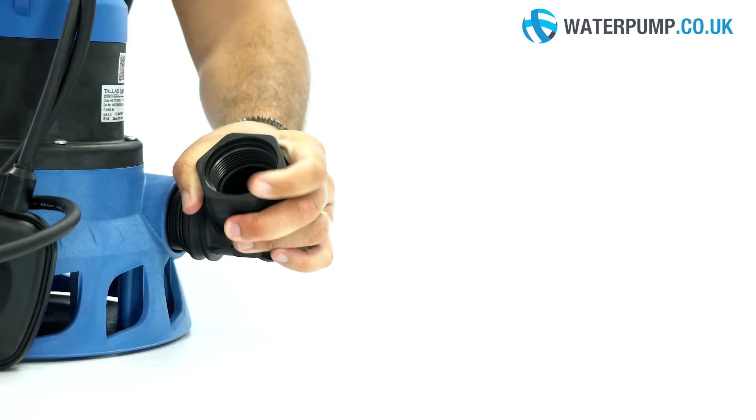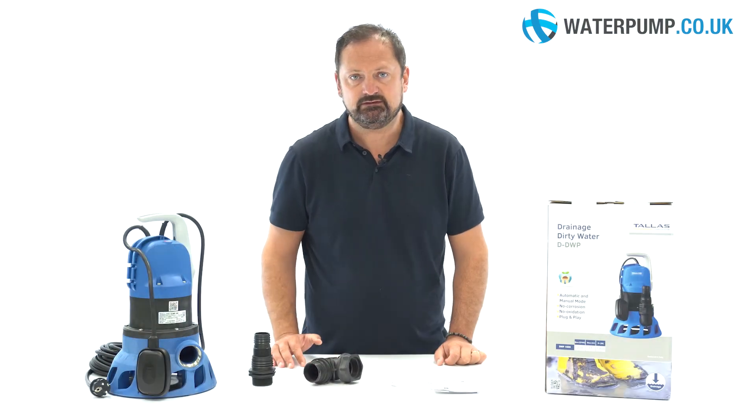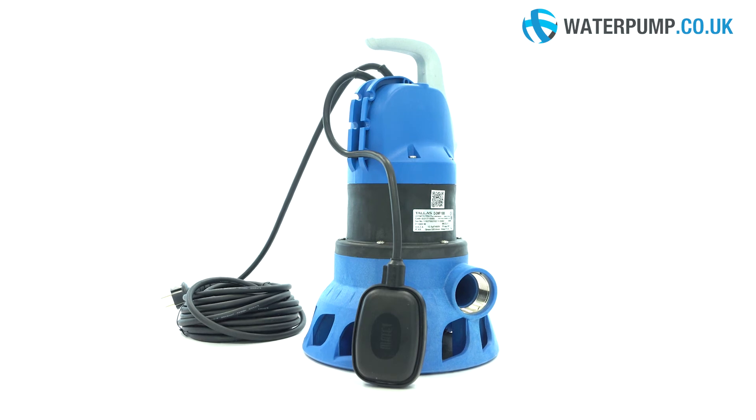Another very useful accessory is the elbow fitting, which allows the water to be expelled vertically if the installation allows it. The construction materials are professional and make the pump suitable for prolonged use.